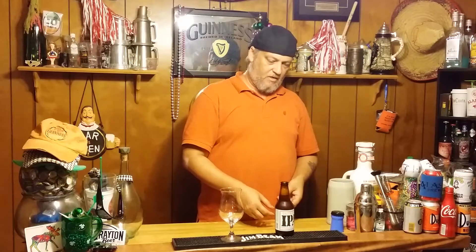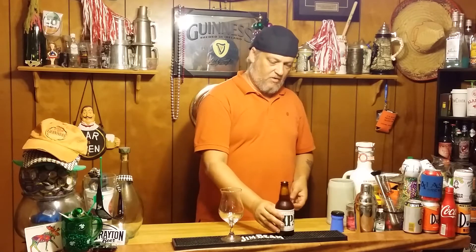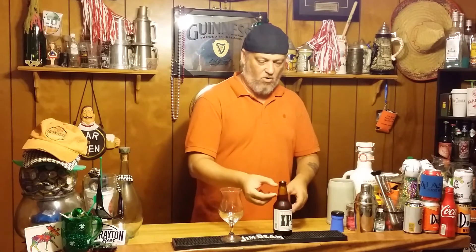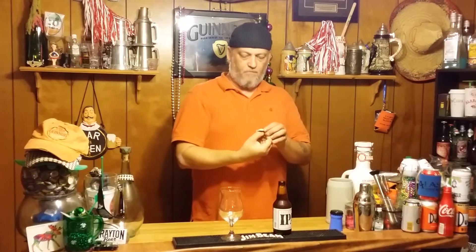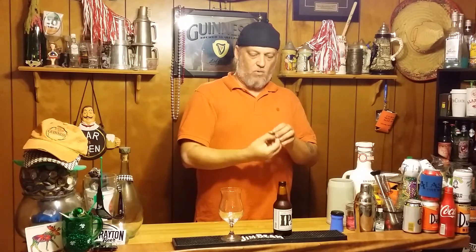Wow, lots of carbonation on that one. It's very close to going over — I think it may go over. Nope, almost. Man, that foam is way up there. Here's a cool cap — it's got the little dowel on it. The Lagunitas dowel. Lagunitas Brewing Company.